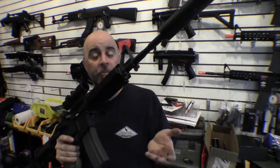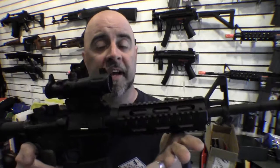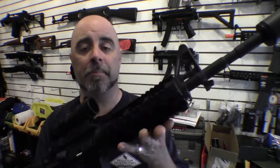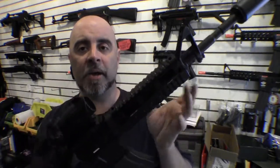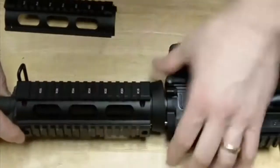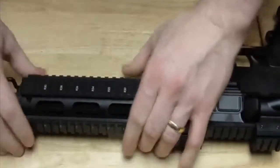Your next option for getting a rail system for an M4 is to get one that replaces the front handguard entirely. This is the UTG quad rail system, which comes in a number of colors — we've got the basic black one here. This is a milled aluminum mil-spec quad rail. The nice thing about it is it comes in two pieces so you don't have to disassemble the gun. It actually bolts onto the existing frame, so you don't have to modify it or remove the front sight to mount this particular rail system.